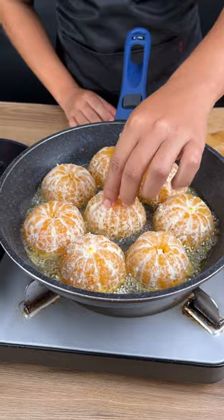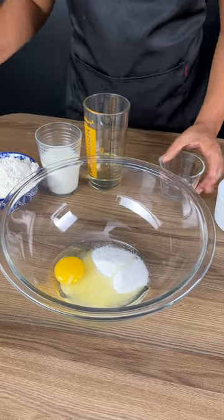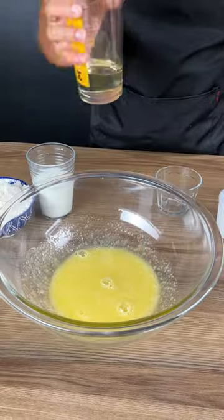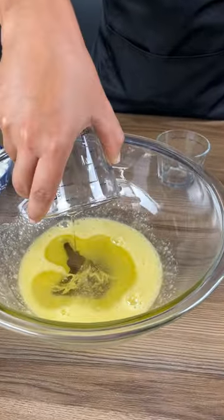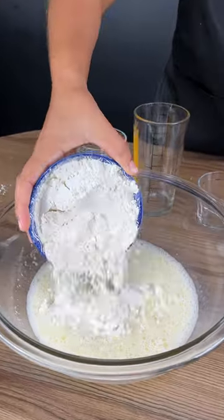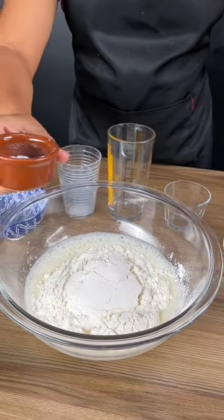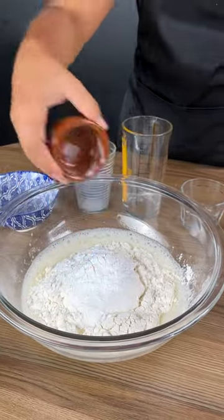With the heat off, add 20 grams of sugar and one whole egg, then beat and mix them together well. Add in a quarter cup of vegetable oil, half a cup of milk, 170 grams of flour, and one tablespoon of baking powder.